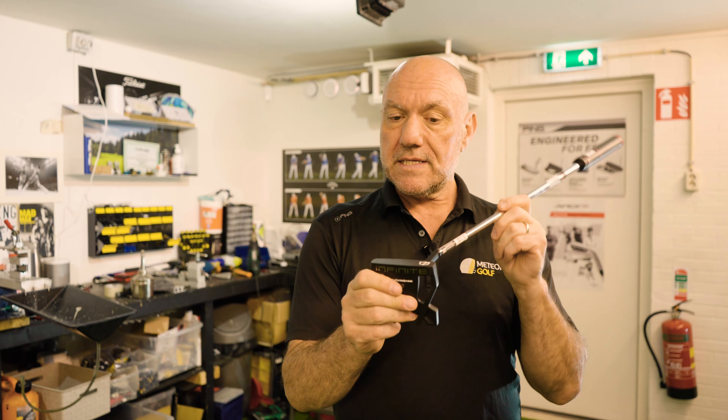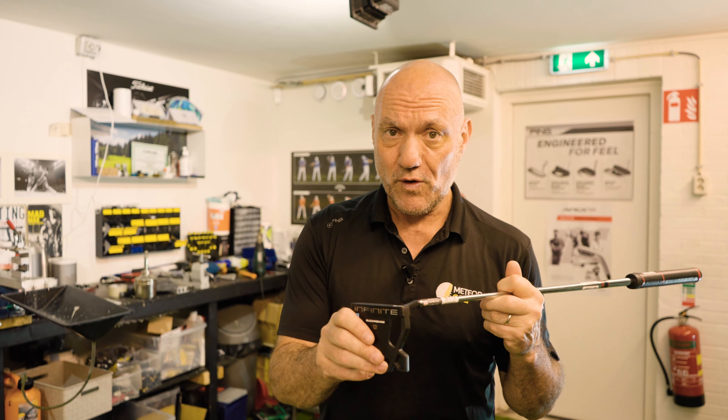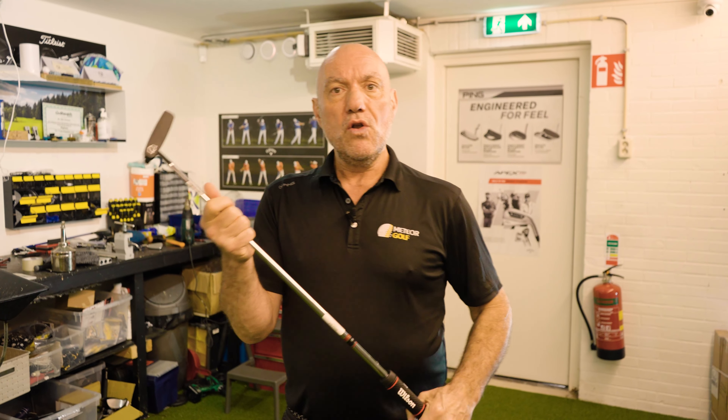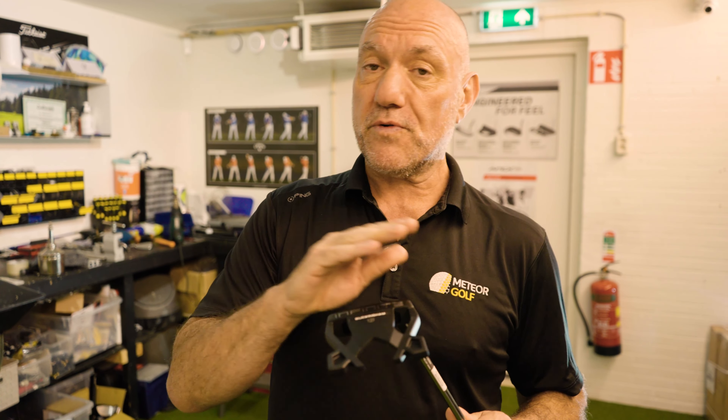The biggest thing about this is the price. The price point on this is 160 euro, which for a premium putter — and it is a premium putter — is exceptional value.